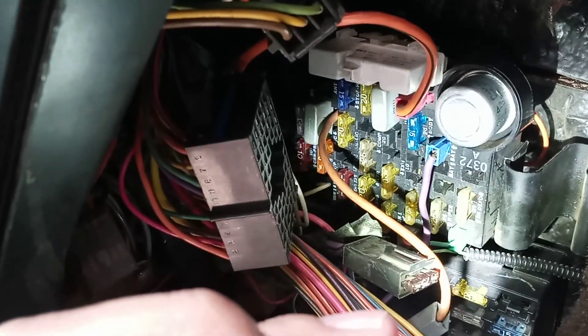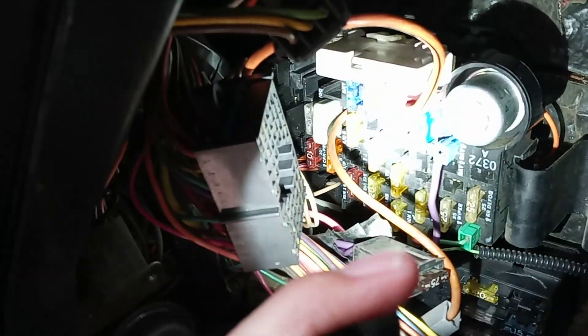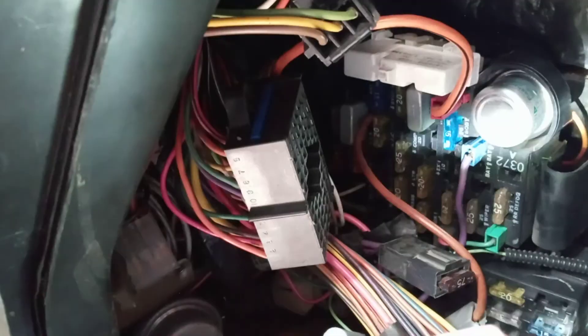Over here are the fuses that we started disconnecting one by one. There's that blue body fuse — it's supposed to be a 20 but it's a 15 that they put in there. So we disconnected them one by one until we noticed that amp draw drop. Then we looked at the wire harness, and that timer is what was causing the draw because it always has power.